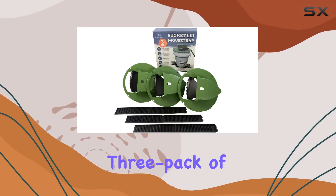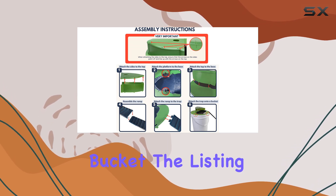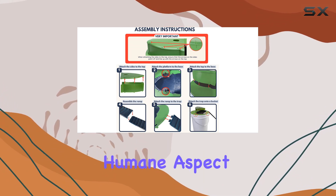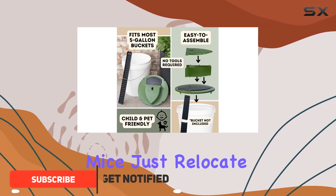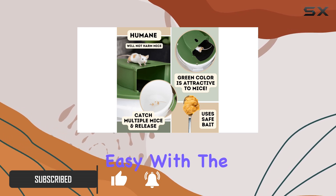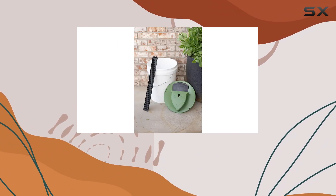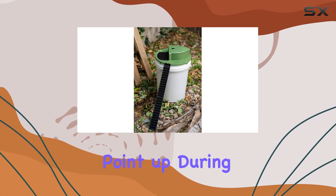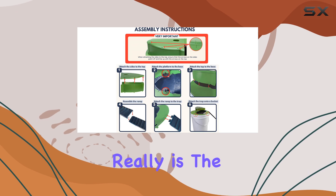Today, we're testing this three-pack of humane mousetraps designed for a standard five-gallon bucket. The listing emphasizes the humane aspect, which is great for those of us who don't want to harm mice — just relocate them. Assembly is supposedly tool-free and easy, with the pieces snapping together. One key instruction is to make sure the arrows on the side pieces point up during assembly. We'll see how intuitive that process really is.